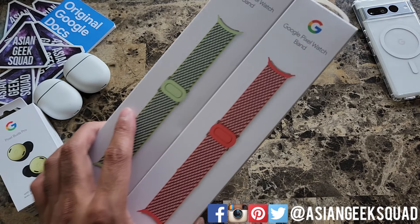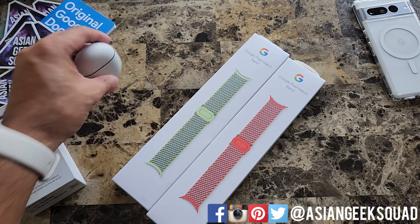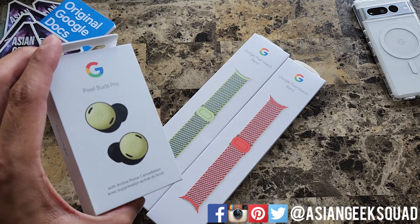The reason I chose these colors is we have the Pixel Buds Pro to compare them with. So we have the Coral ones here and also the Lemongrass here as well.